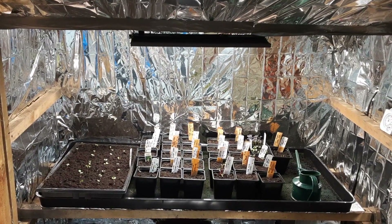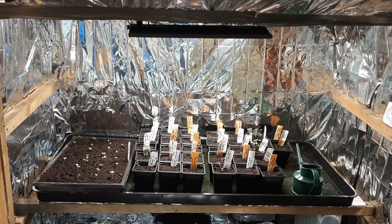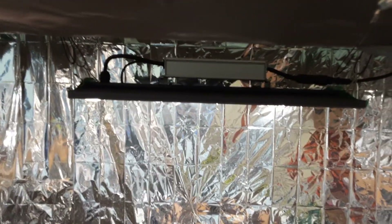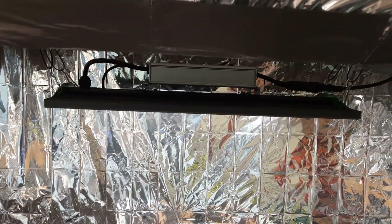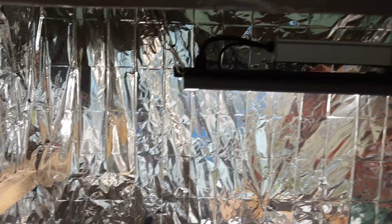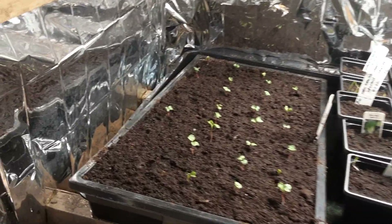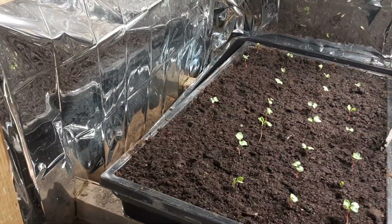Welcome back my gardening friends, just an update on the grow room and the greenhouse. This is an update on the Viper Spectra LED grow lights — these have got the dimmer switch right on the end. I've turned it right down at the moment just so that we can see what we're doing.